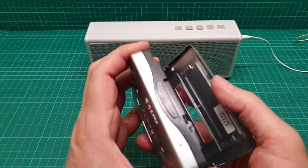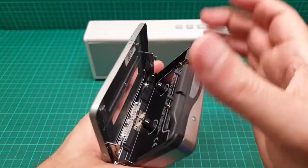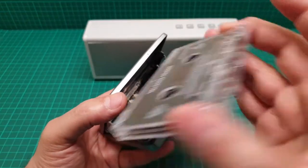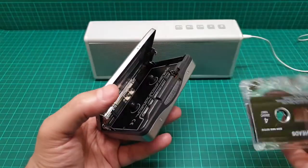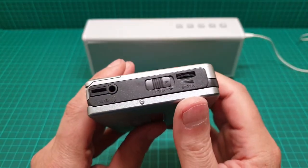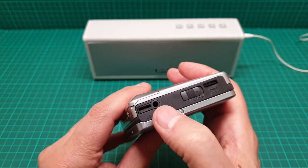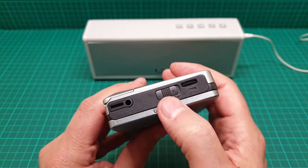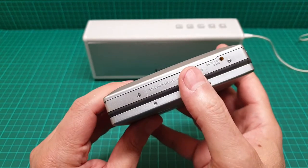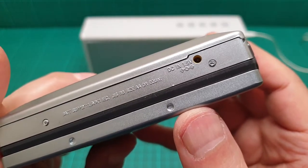The quality is more or less the same, and again this is a bottom feeder — it means you have to put the tape in from the bottom, like this. It also has an inline remote control, a hold button, and a volume control. You can also operate this with a wall adapter, 1.5V, center positive.